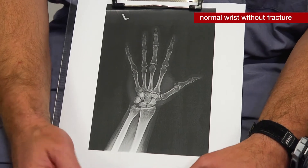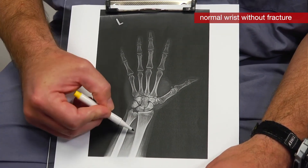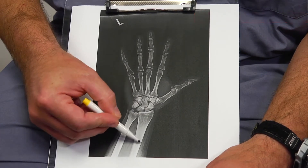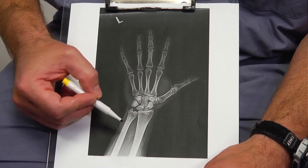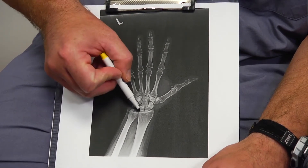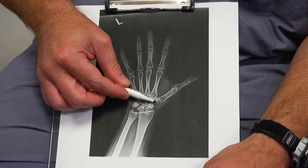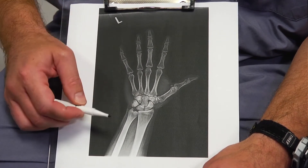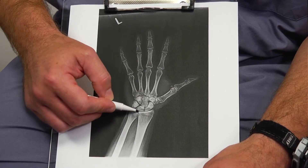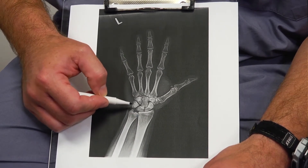This is a normal X-ray of a normal wrist that does not have a fracture. This bone right here is the radius, and what you want to take notice of is the inclination — this line right here. You can see it goes away from the elbow; it's usually about a 22-degree angle. Notice that these two bones are roughly the same length, though one might be slightly longer than the other.